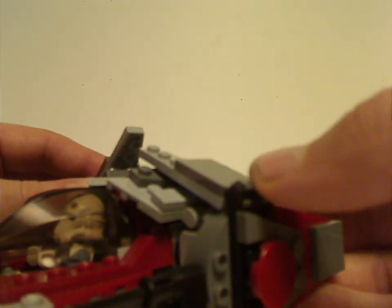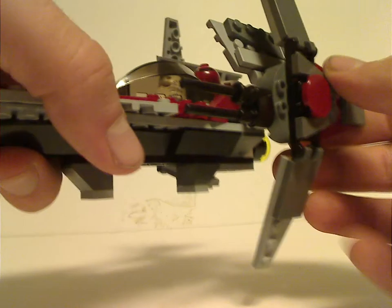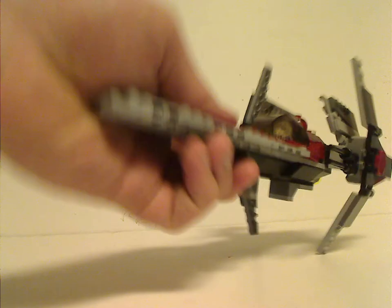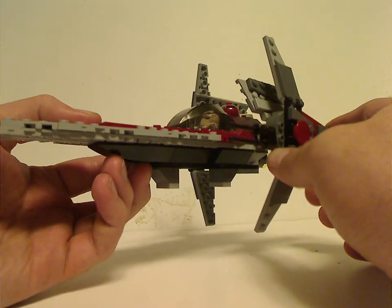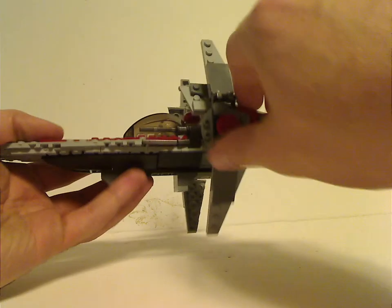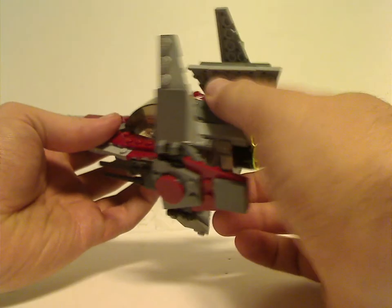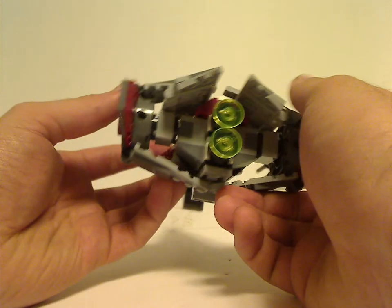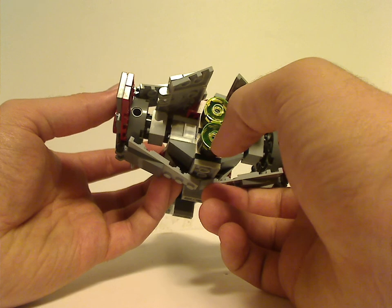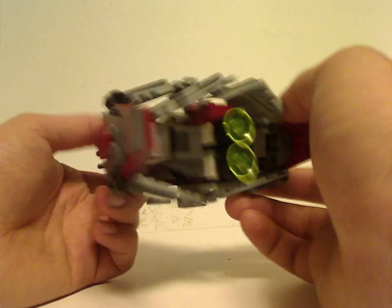For the main feature of this set, you can open the wings out and these other flaps out too, putting it into flight mode. On other V-Wings you can turn them right upwards, but on this one you can't — good thing that they fixed it. The back part has trans-yellow dishes acting as thrusters, and it has perfect symmetry, which the other versions do not have — the 2014 version didn't really either.